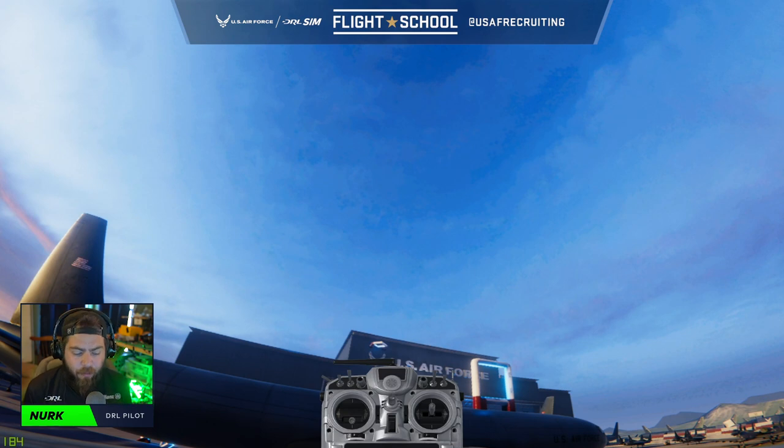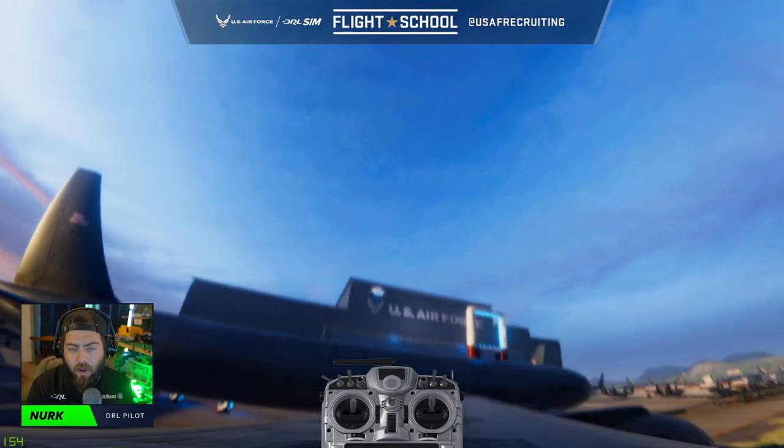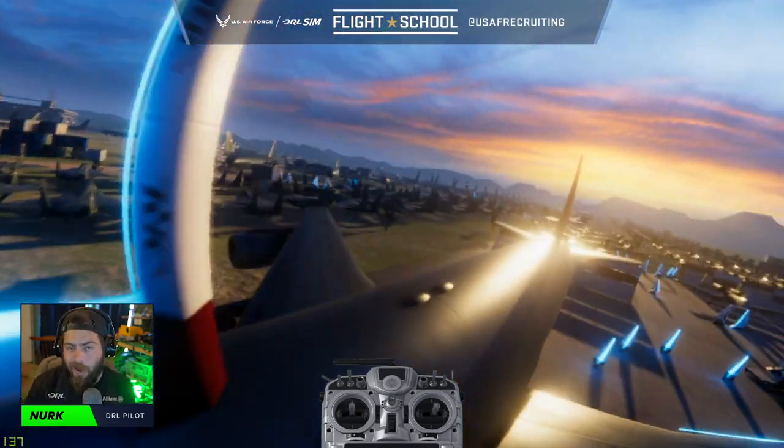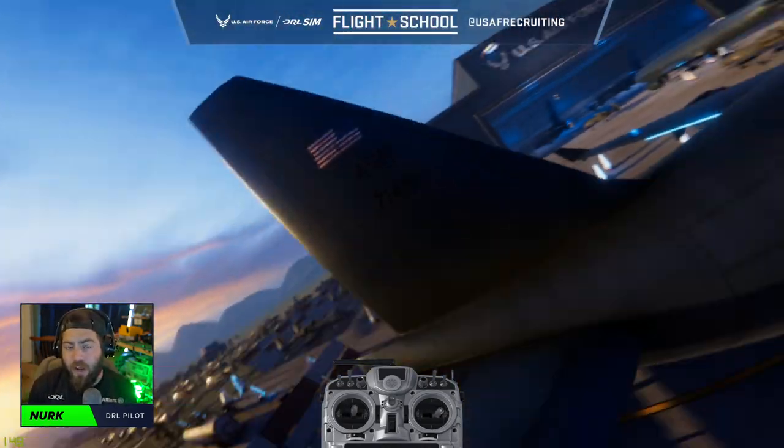The first complex maneuver we want to practice is a 180-degree hairpin. A hairpin turn is the fastest way to turn around 180 degrees around an obstacle, and the best way to practice that is to set up a figure eight.